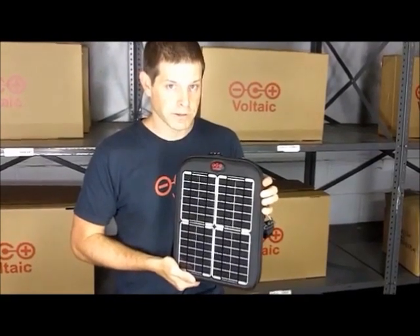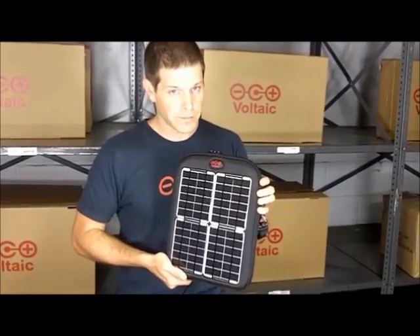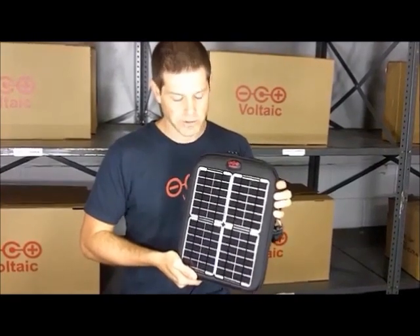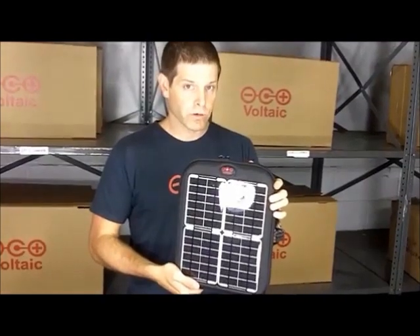This is the Spark Solar Tablet Case, and this is designed to charge iPads and other tablets, as well as all sorts of small handheld electronics like smartphones and MP3 players. So we're going to walk you through a quick tour of the Spark.